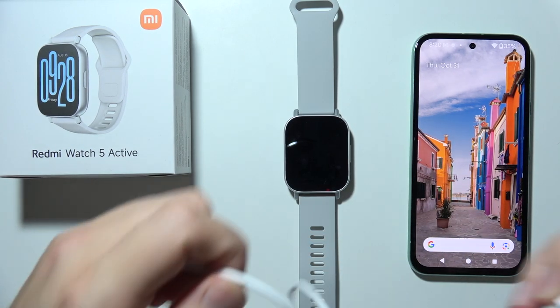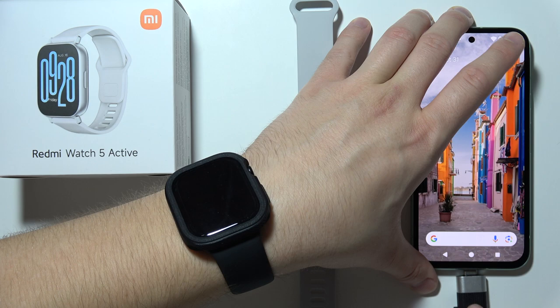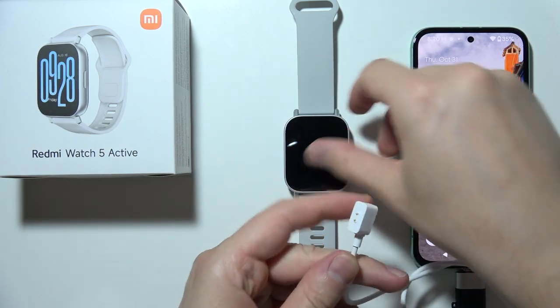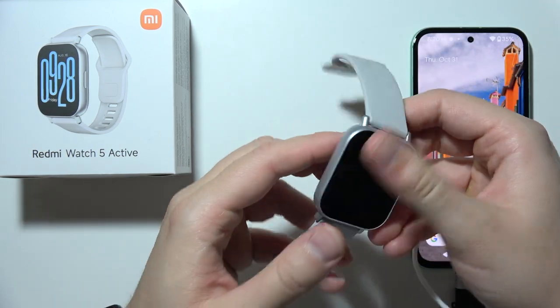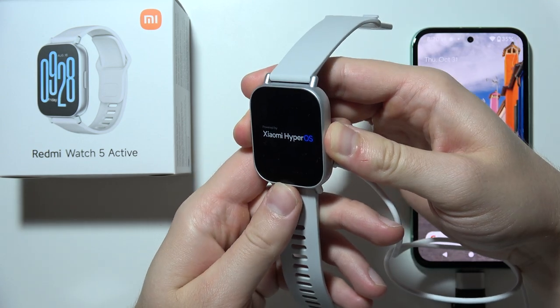In my case, I'm going to do this with my phone. So take a look. Now, you will have to put the charger on these two pins. There we go. And now you will have to click and hold on this button.